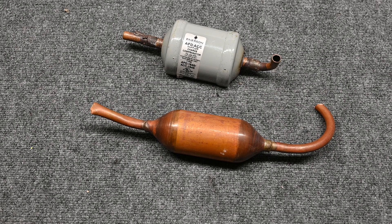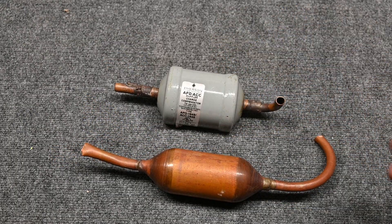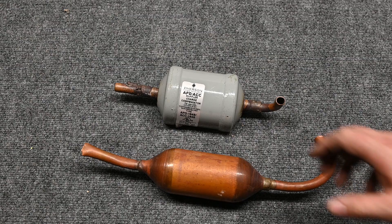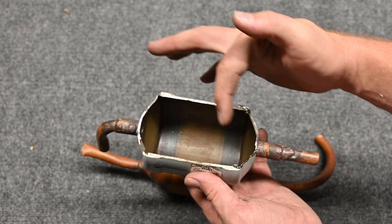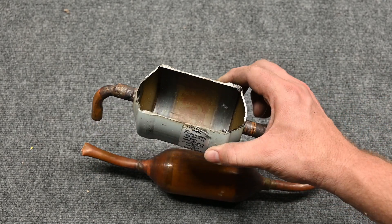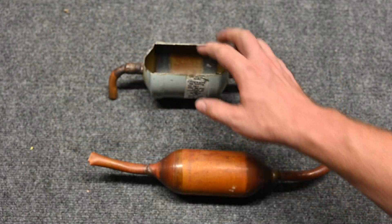On the discharge line between the compressor and the condensing coil, we can have a component called a muffler. A muffler can look like this, or it can look like a hundred other scenarios. It muffles the sound of refrigerant by providing a place for the gas to expand. The gas comes out in a pulse and allows that pulsation to smooth out before it comes out the other side — it's simply a hollow chamber that helps the pulsation smooth out.